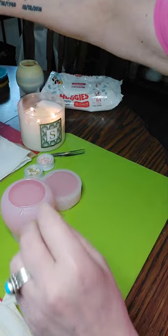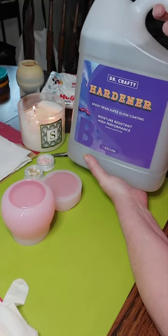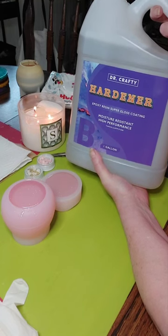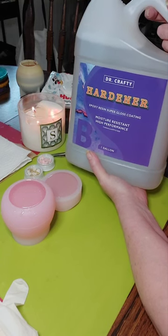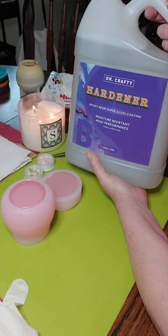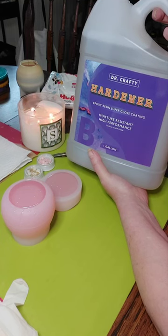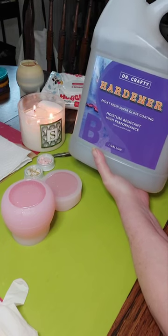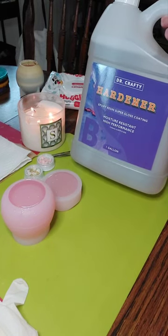Hey guys, I just wanted to show you this resin — Doctor Crafty. You can order this on walmart.com, just put in Doctor Crafty epoxy resin. These come in one gallon or two gallon. My two gallon with tax and everything was $139 — this will last me quite a while. I love it; this makes beautiful blooms. It works well for me.